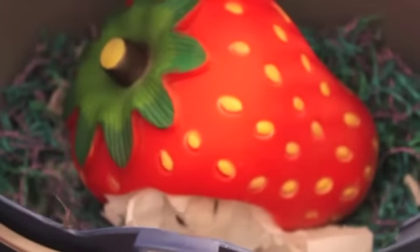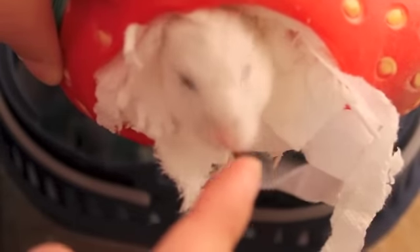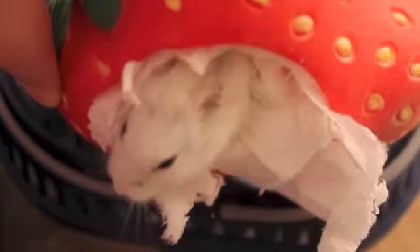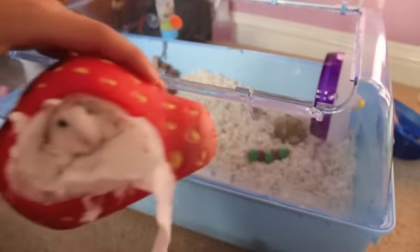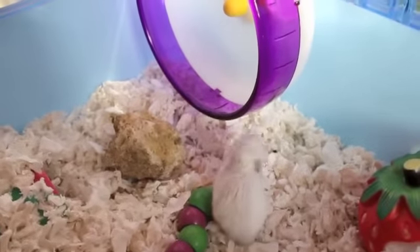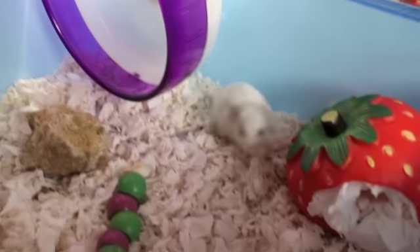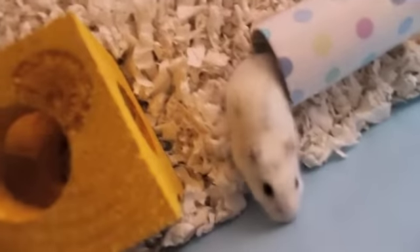Once the cage is ready and cleaned you can get your hamster. The little hut that Misty has been sleeping in for this example is the strawberry. After she's ventured out in her new cage I will clean the strawberry — I don't like to clean it out first because I don't want to disturb her so that she can stay and sleep in there. Now she's ventured out I'll go and clean her strawberry house. When your hamster gets into their new clean cage they tend to be very curious and sniff around quite a bit to check their surroundings.